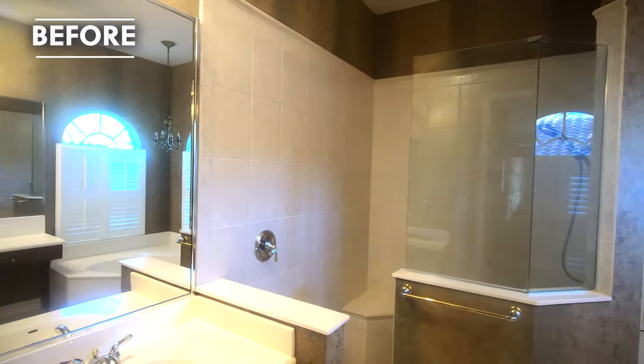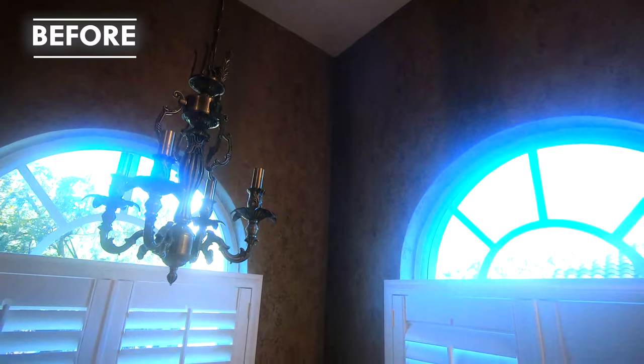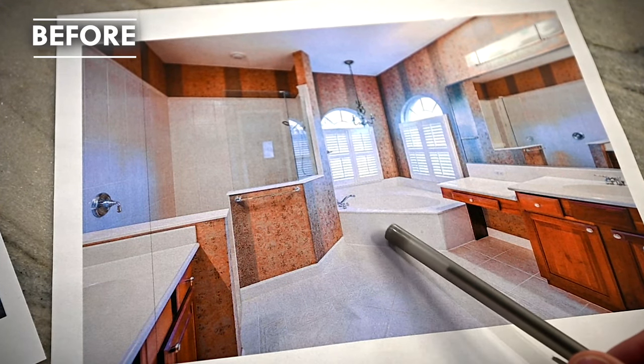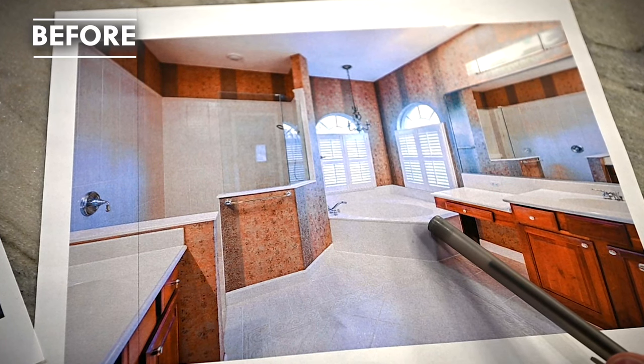Misty Creek Remodel was a master bathroom that we did, and the overall goal was to lighten up the space and remove a garden tub. They never used it, it was a slip hazard, and they wanted more of a seating area.